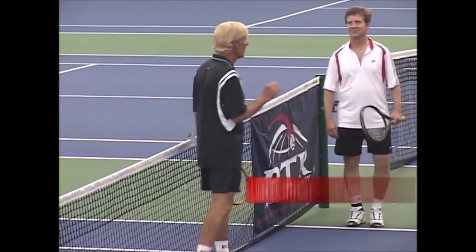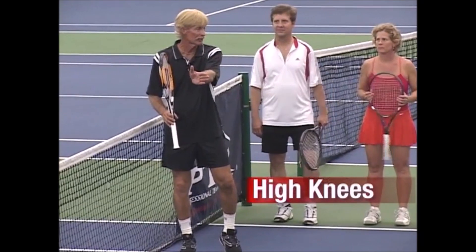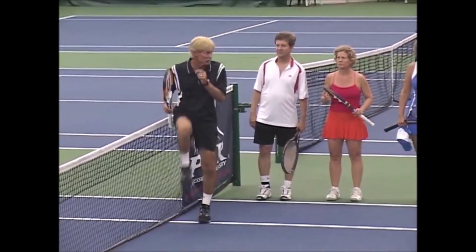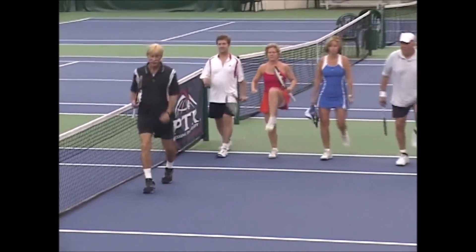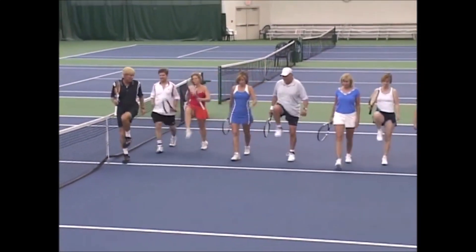We're going to get warmed up by doing some high knees. We'll start off on the double sideline and march to the center service line. When you touch the line, march back doing it the same way. High knees all the way across — kind of stretch out the hamstrings, the quads, the glutes, and the groin. Getting those legs used to stretching out.